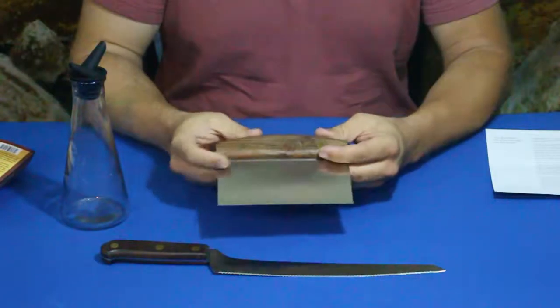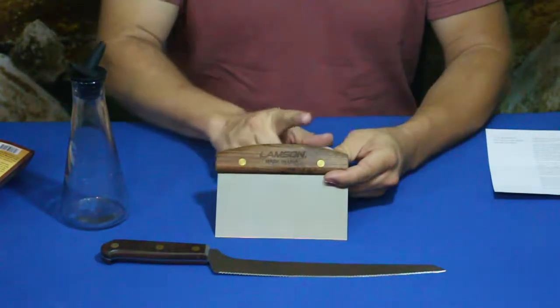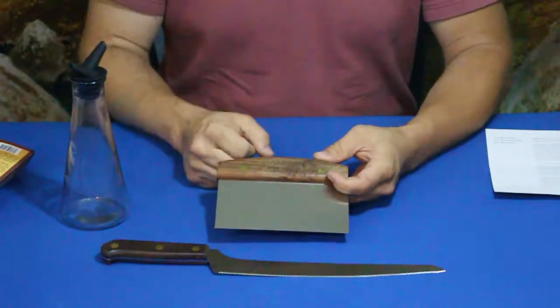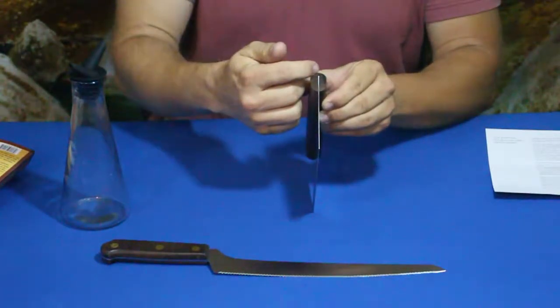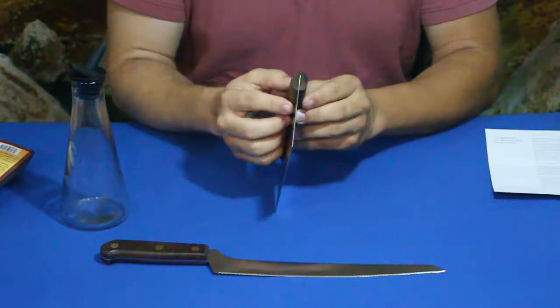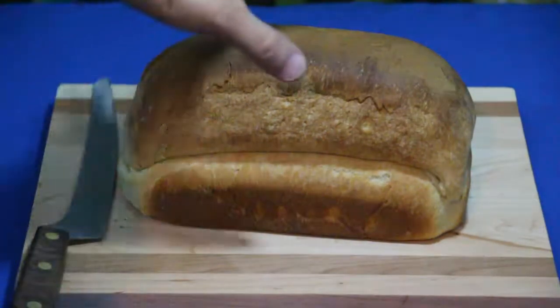This bench scraper is also by Lamson, so it also has a walnut handle. It has two brass rivets and the blade goes fairly far up into the handle.